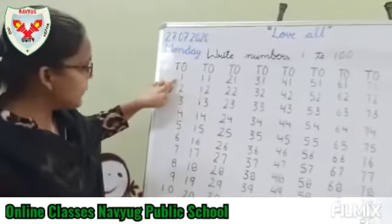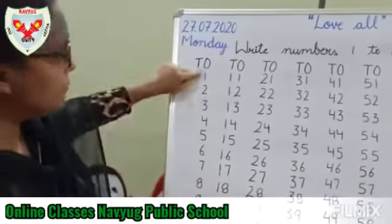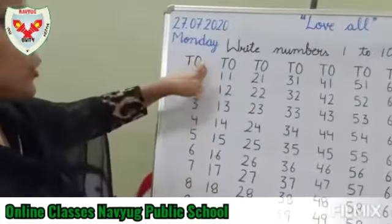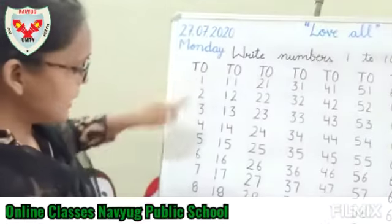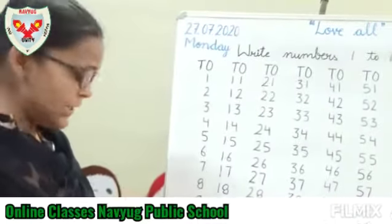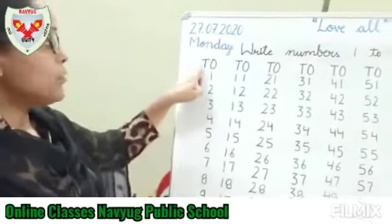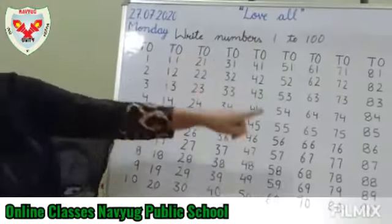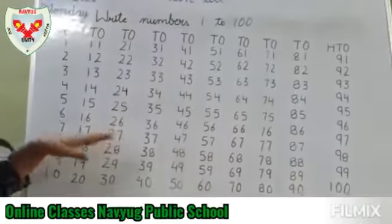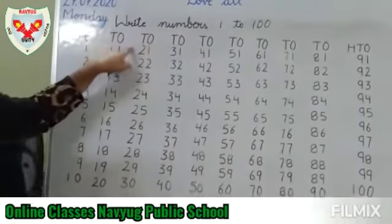You have to write numbers 1 to 9 under 1's. First of all, you have to write 1's and 10's. While writing, you have to write numbers 1 to 9 under 1's, and number 10 under 1's and 10's. And from number 11 to 19, you have to write under 1's and 10's.